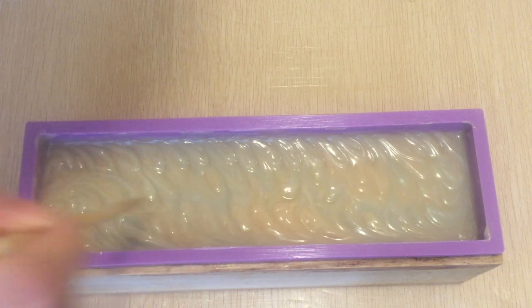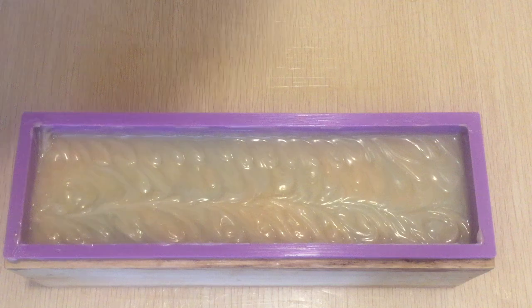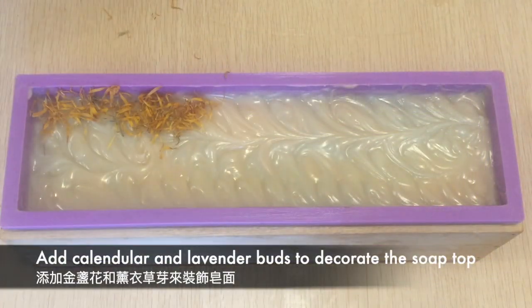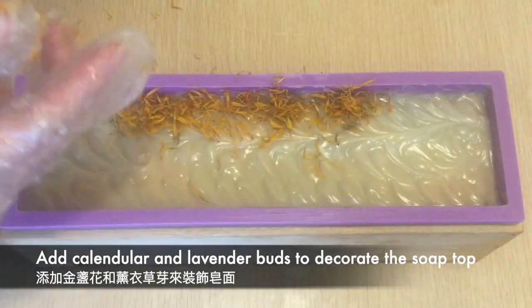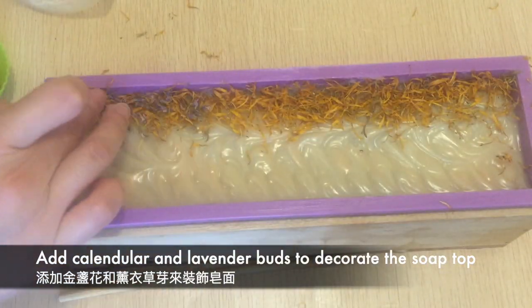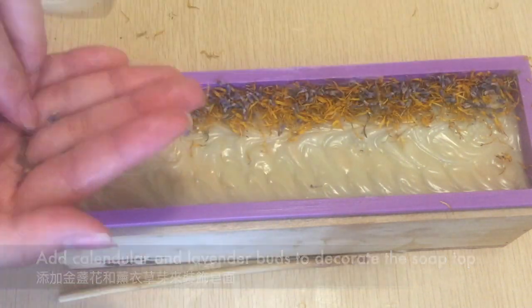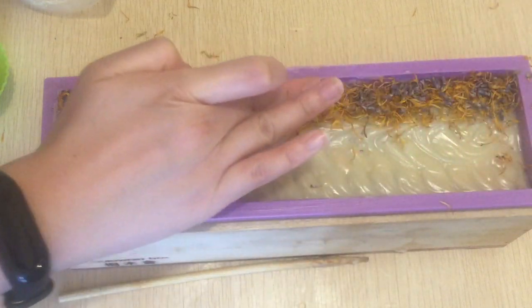Just as I thought I was going to finish the soap design and was attempting to take some photos of the wet soap top, I decided it wasn't pretty enough. So I added some calendula petals and lavender buds in an attempt to save the design, then patted down the florals to help them adhere better to the soap.